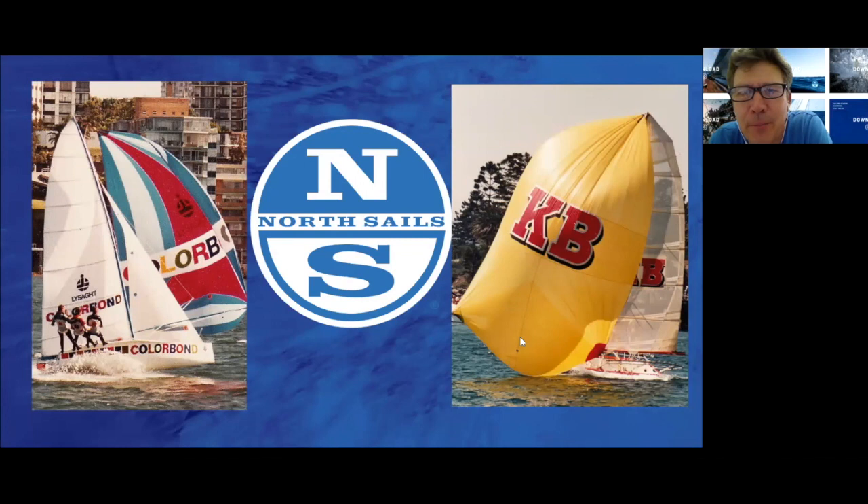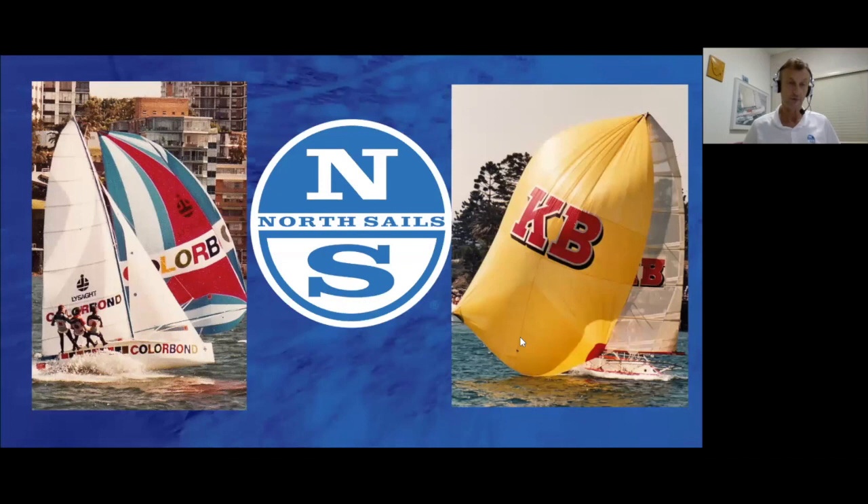How much lighter was the Kevlar than the Dacron ones? Oh, it was way lighter. The jib on the Colorbond on the left-hand side was a two-ply sail — we used to build them two-ply to try and stop the leeches dropping out. So definitely the Kevlar was mainly a lot of Mylar in it, but a lot of Kevlar reinforcing yarns too. So it was sort of ahead of its time. And you might notice that boat's got aluminium wings hanging off it — it wasn't originally designed with that, but that was the era where wings started to come into the forefront.